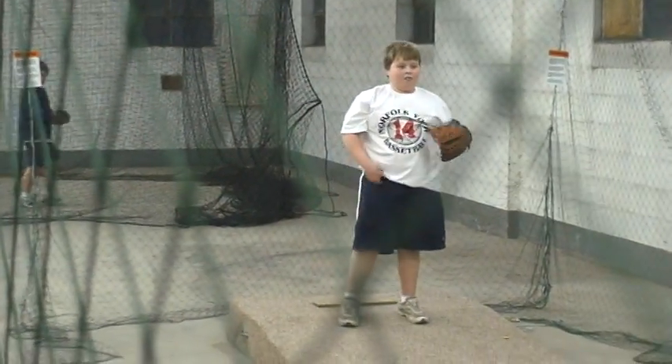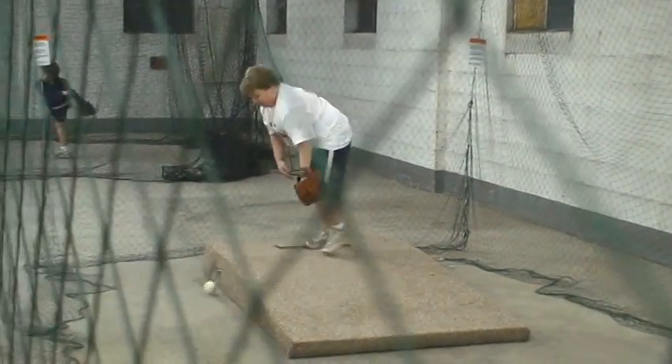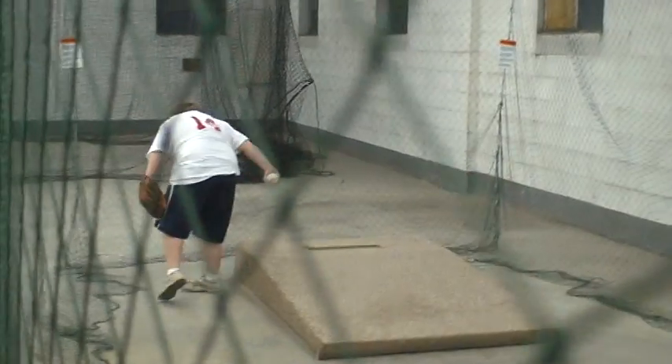42. Excellent. The foot was pointed over this place. 42. Sorry.